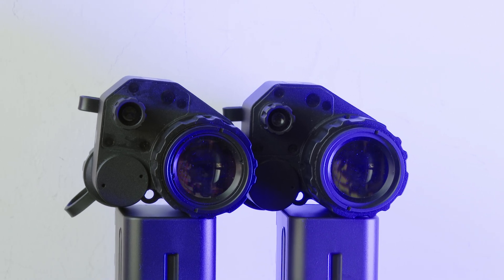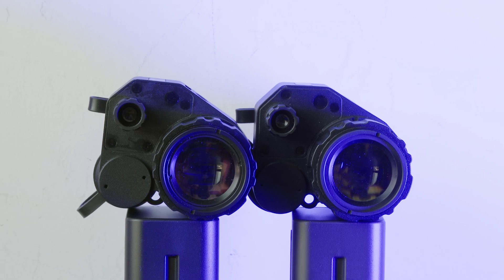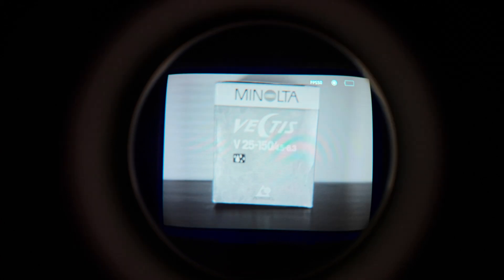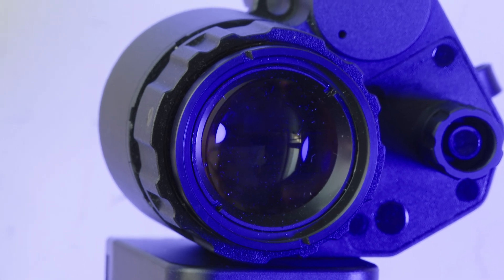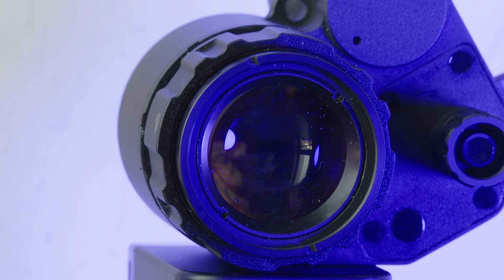Moving on to the rear of the unit, the G14 SE, like the G14P2, has all of the relevant controls situated here with the interface knob. The menu system on the G14 SE is exactly identical to the one on the G14P2, so watch my G14P2 video if you want to find out more. Also on the rear of the unit is the ocular lens or eyepiece. The eyepiece on the G14 SE is exactly the same as the one on the G14P2, meaning that while you are getting class-leading eyebox and eye relief performance for digital night vision, it still isn't quite to the level of something like an L3 Carson PVS-14.